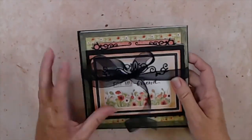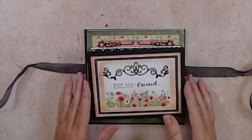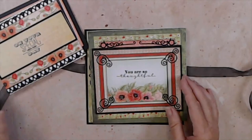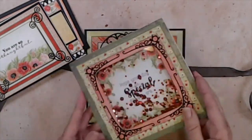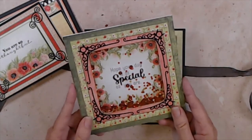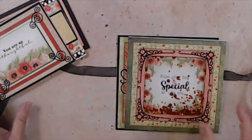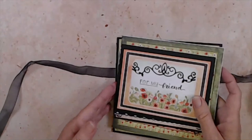When we untie this, it starts off with 'for my friend,' then 'on your special day,' 'you are so thoughtful,' a shaker card with 'hope your day is as special as you are,' and some birthday love. These are just some versatile cards that everybody can utilize — so let's get started.